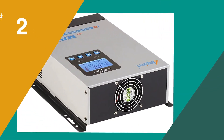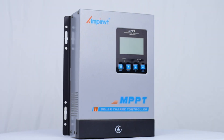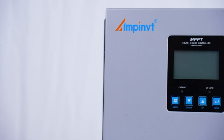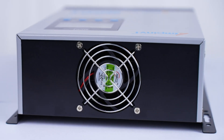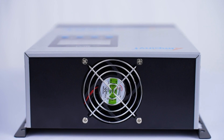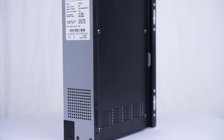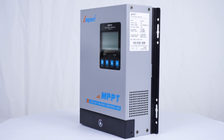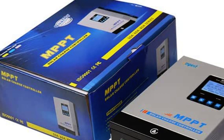In at number 2 on the list is the AMPI-VT 80 Amp MPPT Solar Charge Controller. We were impressed with its ability to handle our solar panel system without any issues. The APC Series MPPT Charge Controller is great for auto-identifying system voltages and limiting the charging power and current. The RS-485 communication feature allows for remote control and viewing of relevant data through an Android mobile phone. The controller can be used for various applications such as solar RV, household systems, and industrial field monitoring. The LCD display provides clear and easy-to-read operating data and working conditions in real time, and it supports four types of battery charging, making it highly versatile.